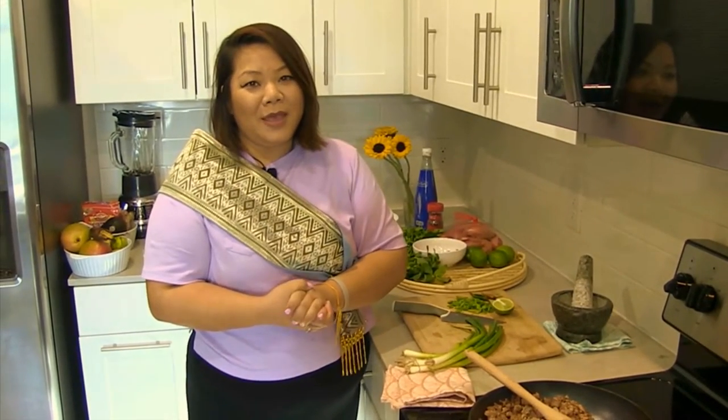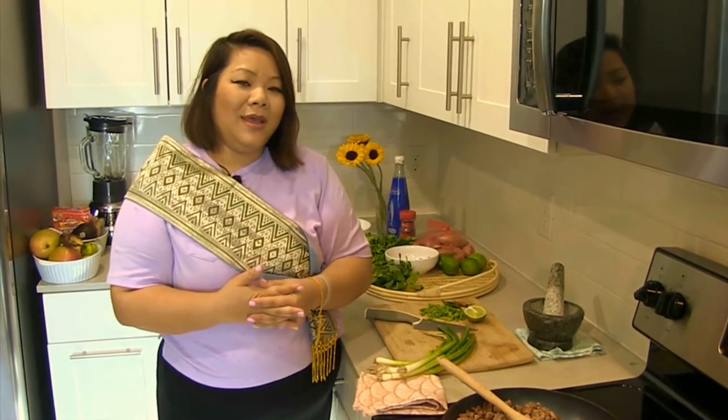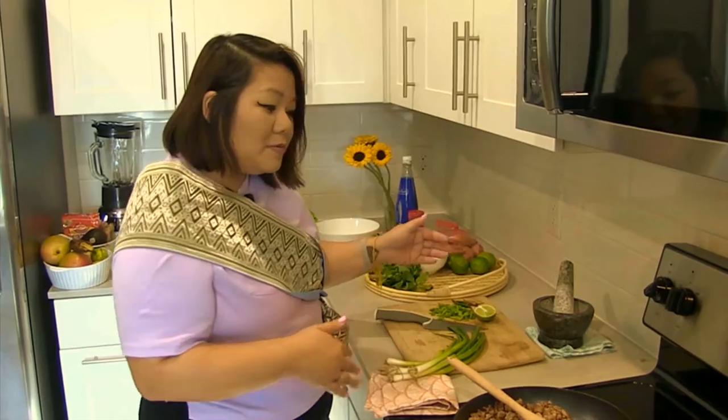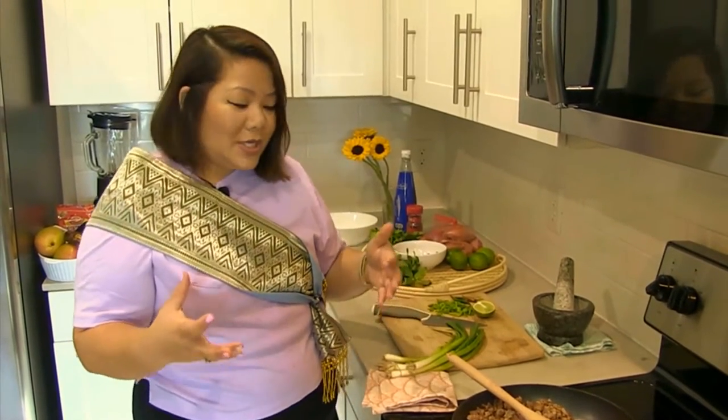I just wanted to give a quick shout out and show of love and appreciation for OACC for inviting Tuk Tuk Box to be a part of their New Year program this week, and also want to show our gratitude for all the work that you're doing in Oakland and in the AAPI communities. Thank you all for watching this and hopefully you can recreate this at home. I'm going to show you how to prepare some of the herbs and then we're going to put our dish together.